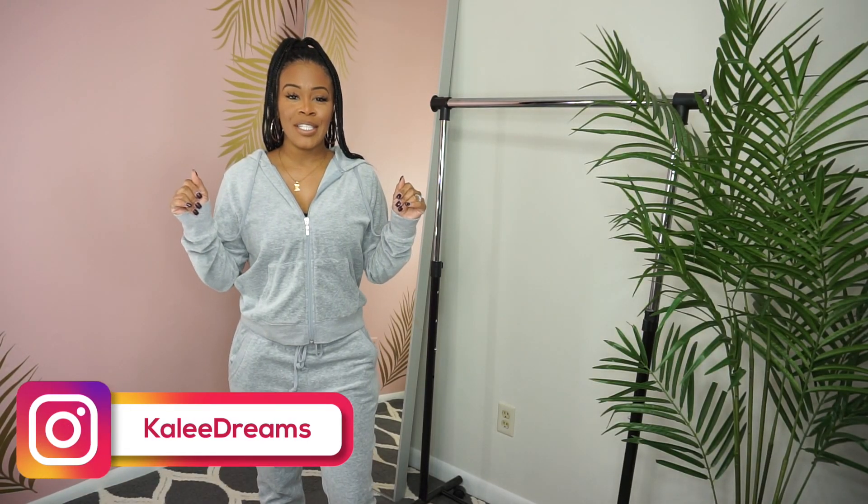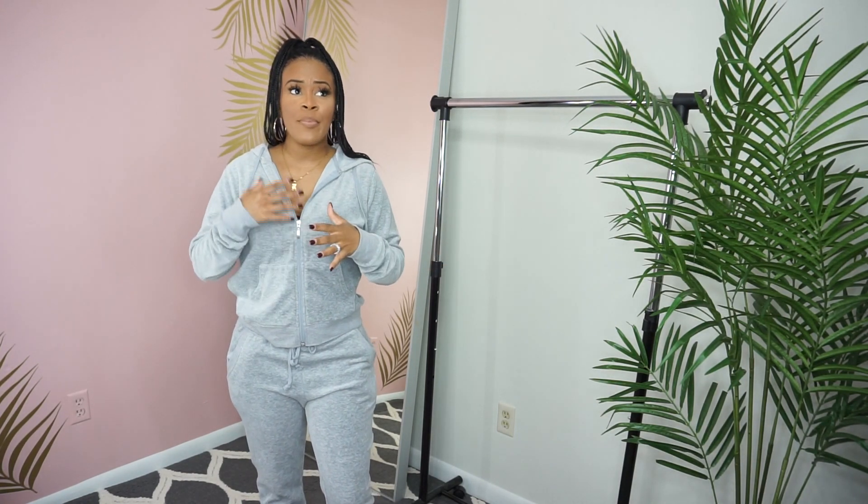Hey guys, welcome back to my channel — it is Cali Dreams. Today I'm going to talk to you about what brand and what type of hair is best for knotless braids and/or box braids.